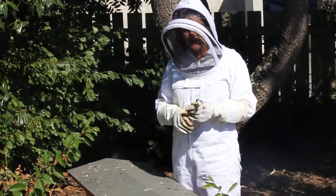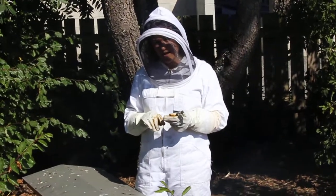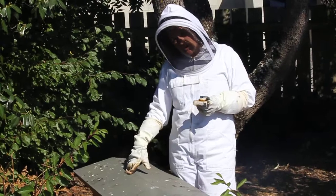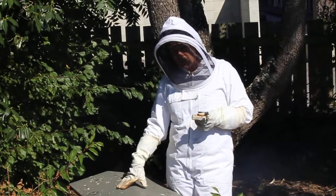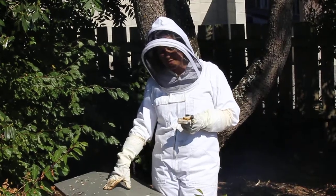Hi, it's Janet here from Green Urban Living, and this afternoon I'm going to show you how to requeen a hive. This hive has lost its queen, so there's plenty of brood and there's workers in there, but we need to get another queen in here so that it can survive through the winter.